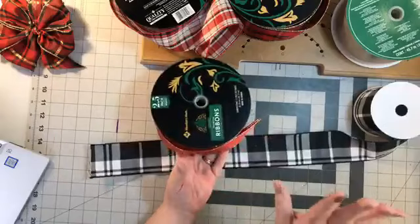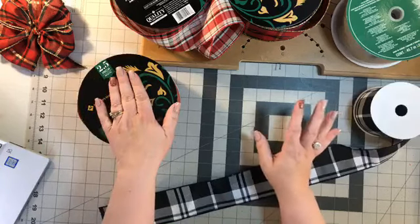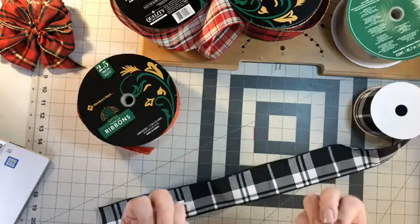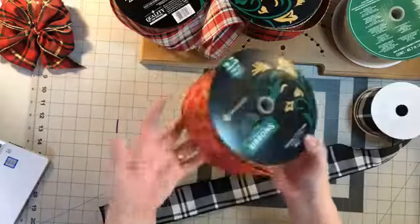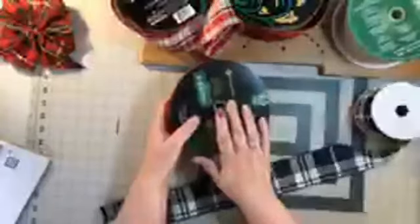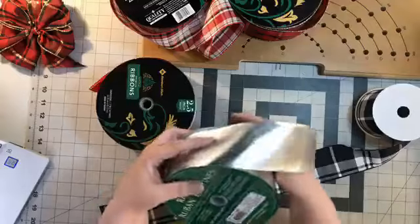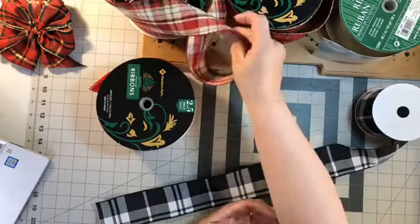Sam's Club and Costco have gotten their ribbon in and it's a must-have. It's like Christmas morning for crafters when Sam's Club and Costco put out their 50 yards of ribbon for $6.99. I know some of you are stocking up on this for the whole year. I picked up some from Sam's Club and I picked up this one from Costco. I feel like Sam's Club has a better choice than Costco, but the quality is okay - not awesome.